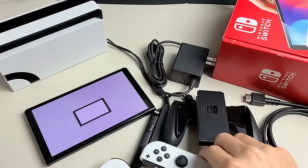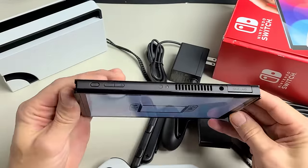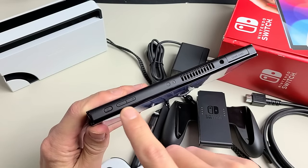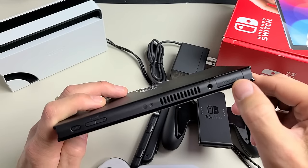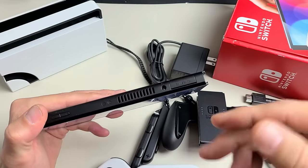Next is the screen itself. We can see we have several ports and buttons here. On the top, you have the power button. Over here is the volume up and down rockers. And right here is for your game card, if you're going to use one — though most of you will be downloading games online.